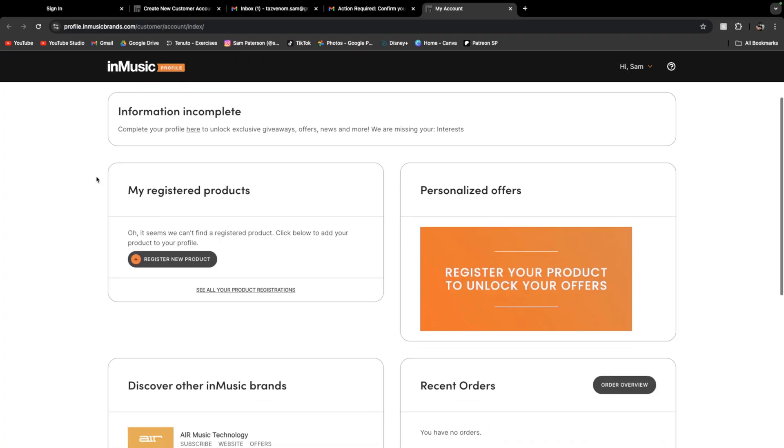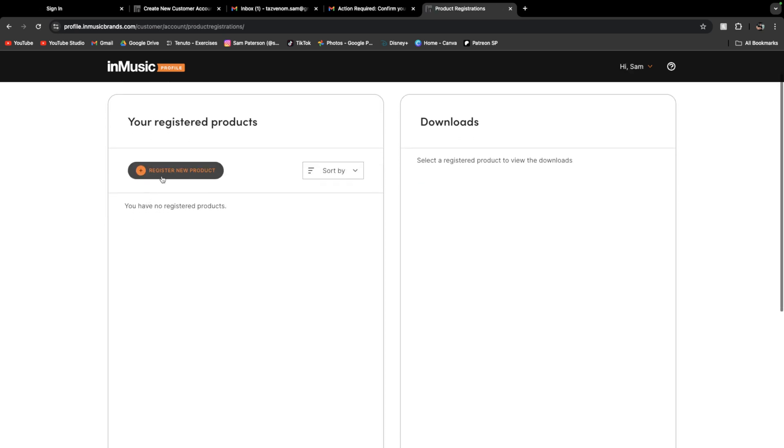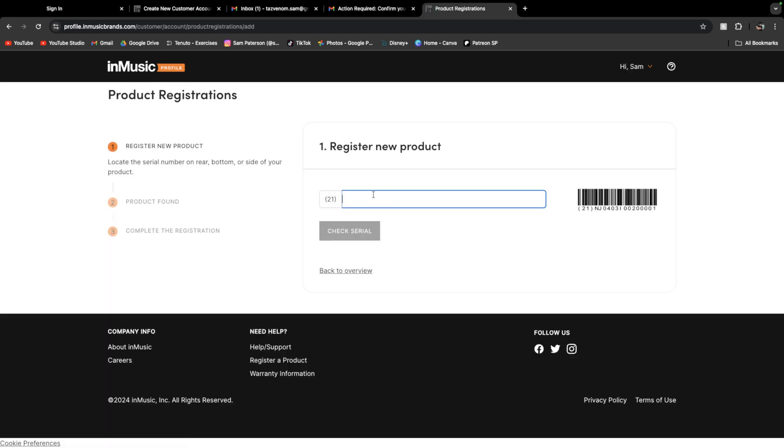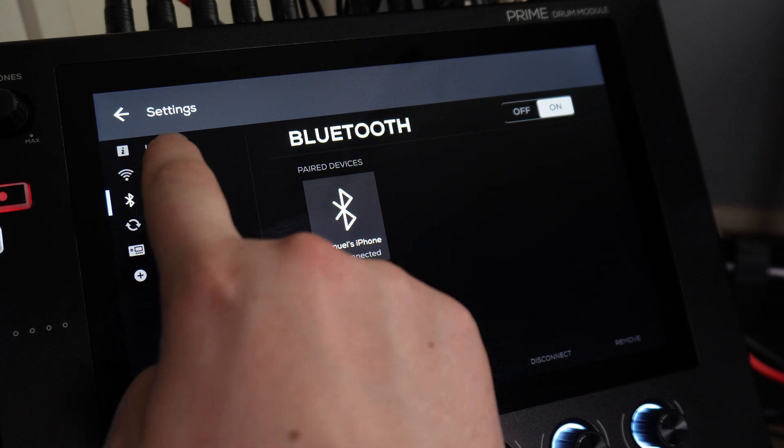Hi Sam, hello InMusic. What we need to do is register products. We're going to click Register New Product, and this will ask me for a serial number, which I have on my Strata Prime module. Under the info section of your settings on the module, you'll be able to find your serial number, which starts with the 21 in the brackets.